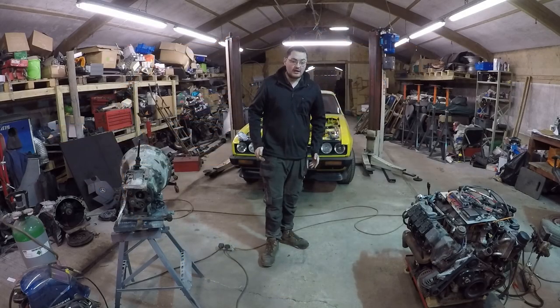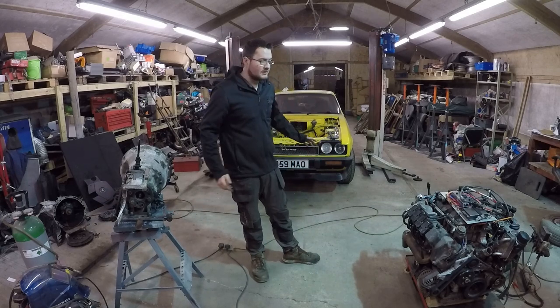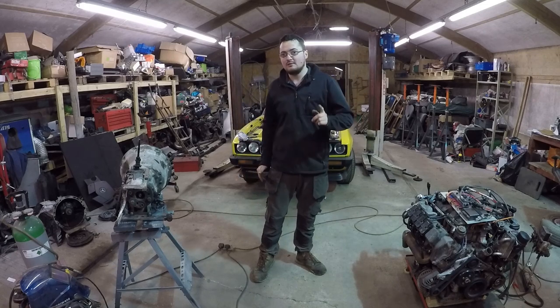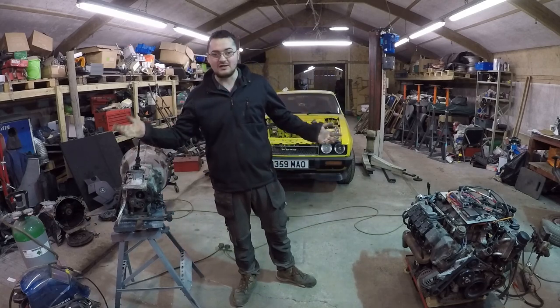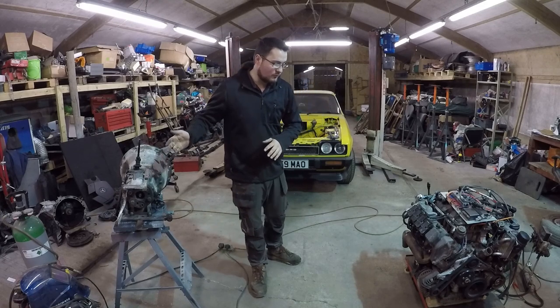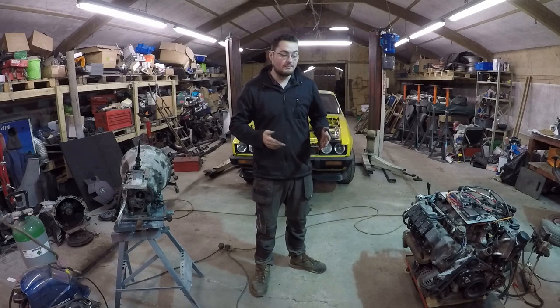Welcome back to Red Restos for another episode on the M113 conversion on the Capri. A couple of episodes ago we got the engine fired up on the floor, and last episode we made the gearbox shift. Now I want to put the gearbox back in, put the engine back in, and start getting the engine to run better.